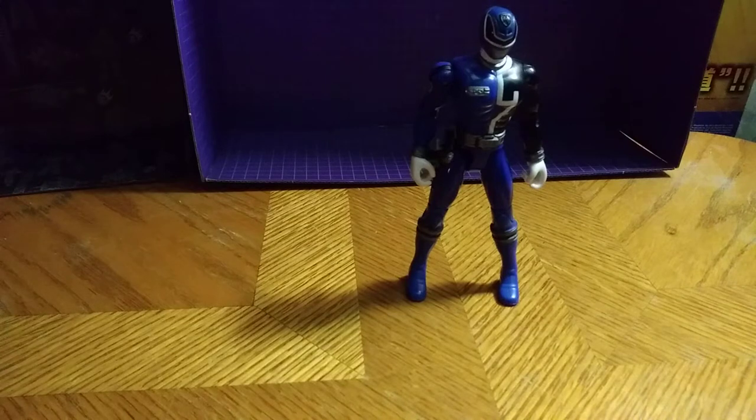I don't have the original weapon that came with this guy. Wish I did, it would have made him such a better figure.